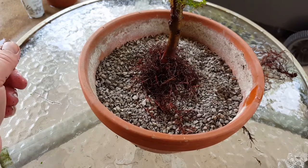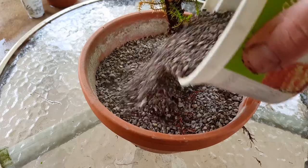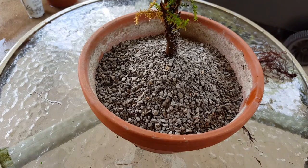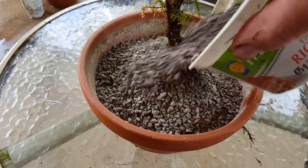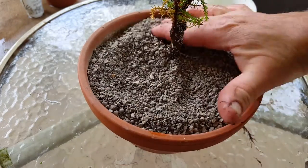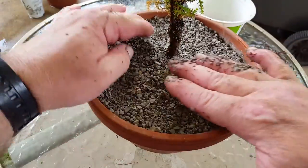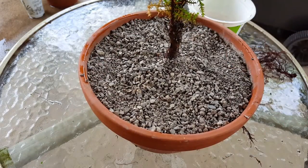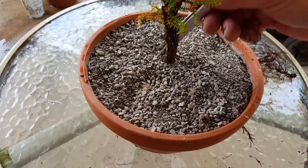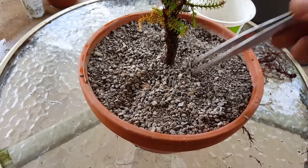Coming in to take that one off and that one there, and I think the rest will be fine. There we are. The rest of the roots look pretty good - and yeah, because it was a cutting, we've already got a decent start to a radial root base, so that's pretty good. I've already got another pot ready. Looks like there's enough soil in there.